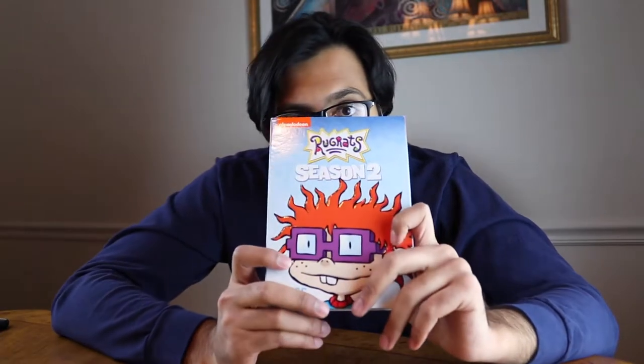No Tommy on the front — it's actually Chucky on the front of this one. It is four DVDs. It's available at pretty much any store, it's about under $15. You can buy it, you can also stream it. I'll put the links below for you to get both of them.